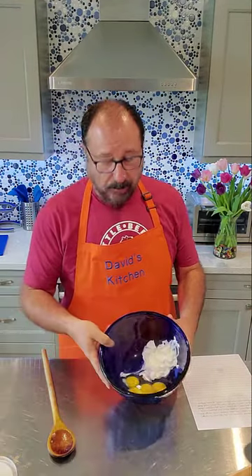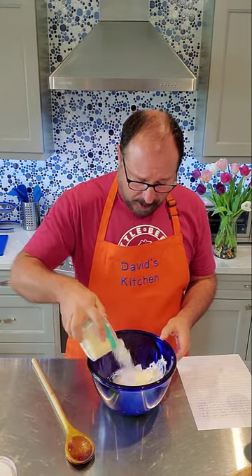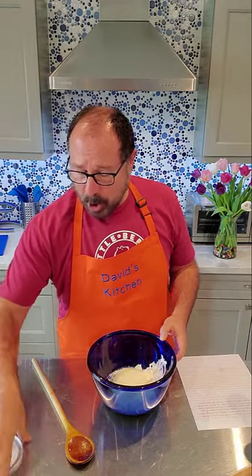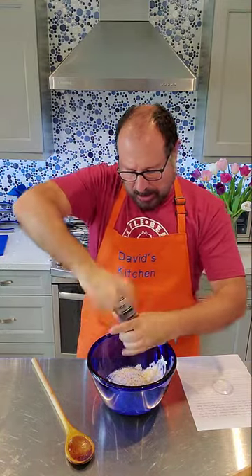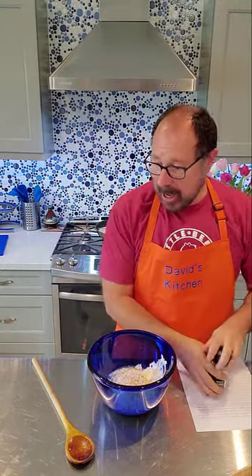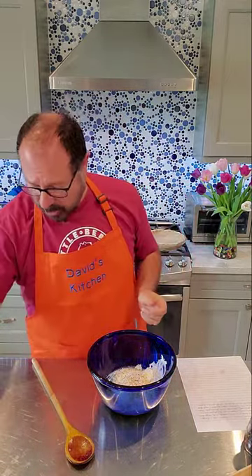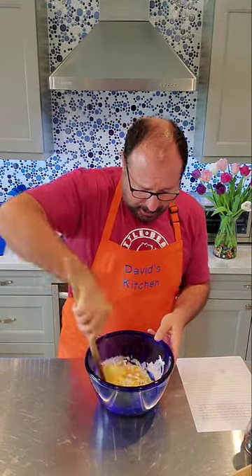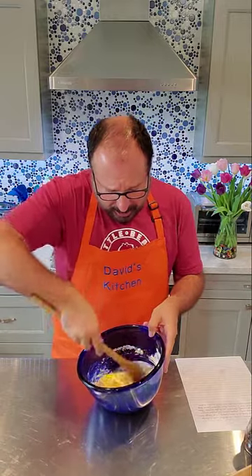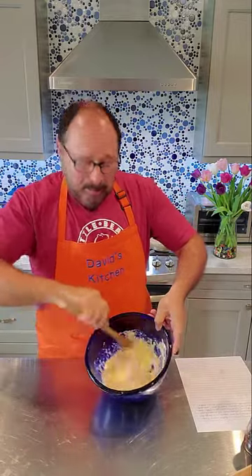While our onions are cooling down, I have our four eggs and our cup of sour cream, and I'm going to throw in probably a good half cup of Parmesan cheese, some freshly ground black pepper, and of course a squirt of Sriracha — or whatever other kind of hot sauce you have. Just mix this together, get the eggs broken up, and get the sour cream incorporated into the eggs. The mixture has a little pink hue to it because of the Sriracha.